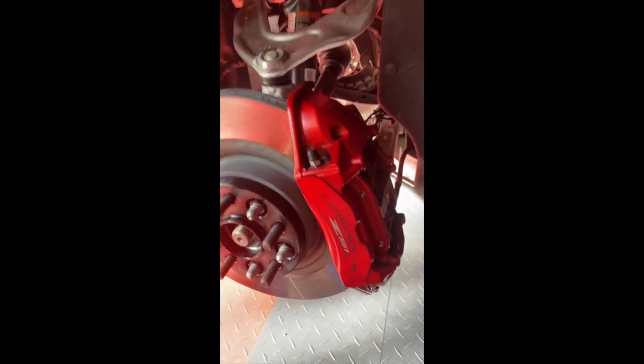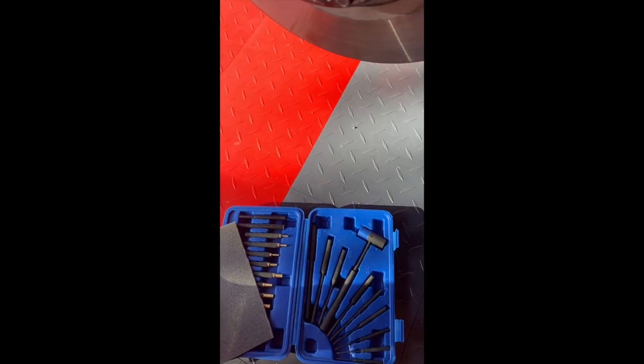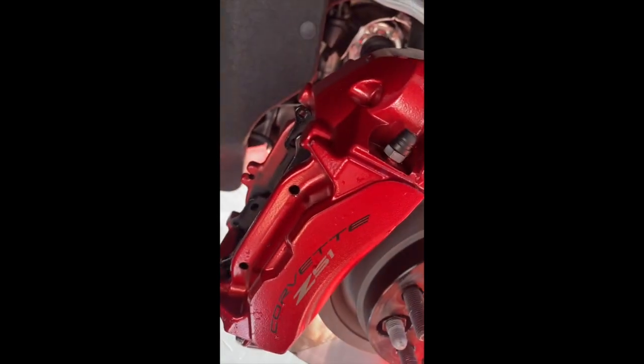Now we're at the rear brakes of the Z51 setup. Here we need to punch out the two pins — when that's done, the retaining spring clip comes out and the brake pads should slide out. I'm using a punch kit I have for firearms, which works perfectly for this. After removing the pins and clip, it's always a good idea to spray them with brake cleaner and clean them up before reinstalling.